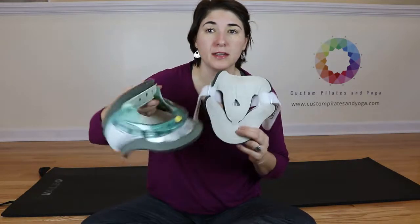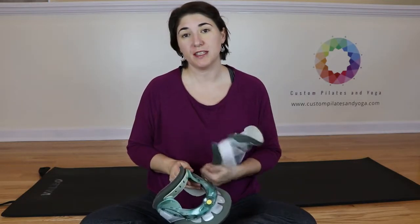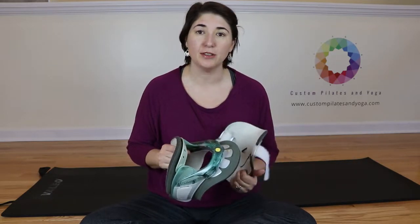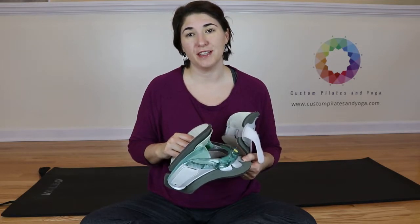And now my collar's all ready to go. I hope that this has helped you learn how to adjust your Aspen Vista collar safely and given you some good ideas about how to have a less stressful time wearing your Vista.